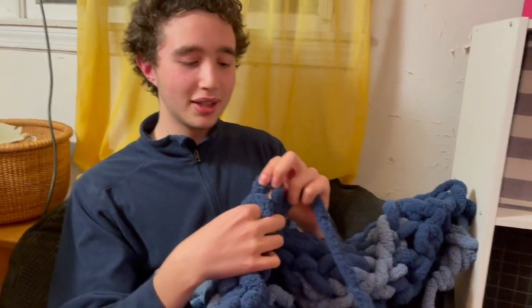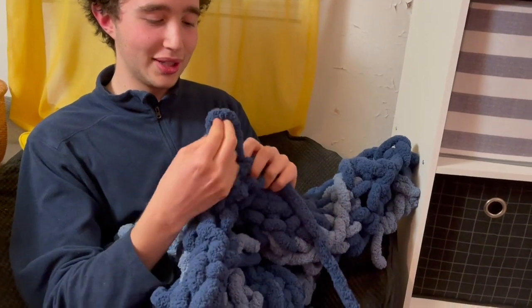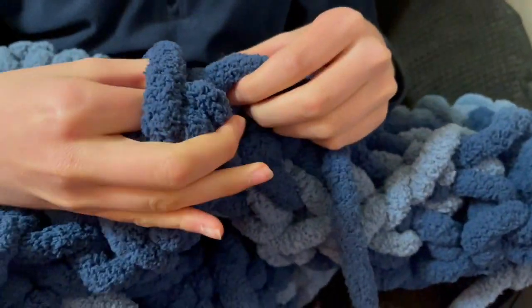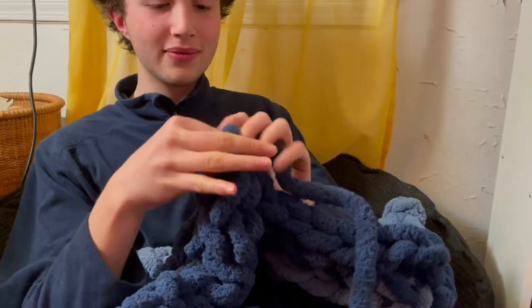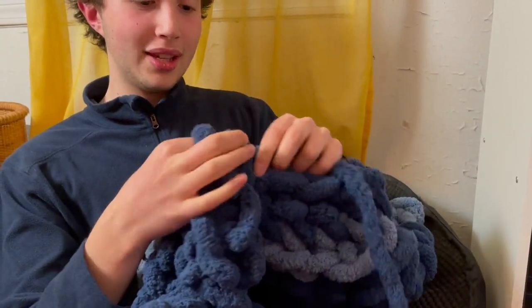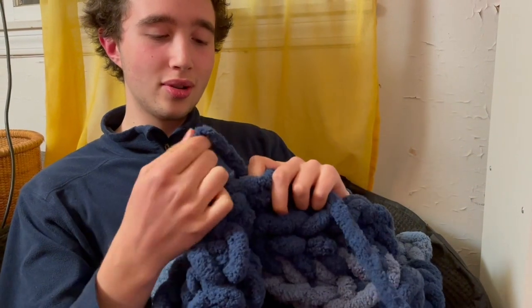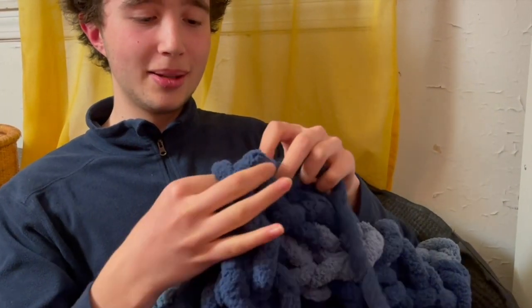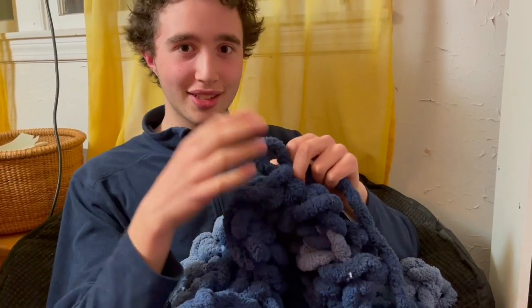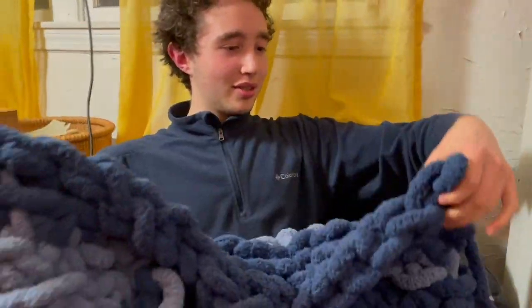I've made teapot cozies which was a lot of fun. How it works is you're basically going back and forth making these loops, looping loops through loops, and when you get to the end of a row — they're called rows — you switch back in the opposite direction. This is very zen, very meditative, very calming, because you're constantly doing something but it doesn't require a high amount of energy. I just did a whole row.